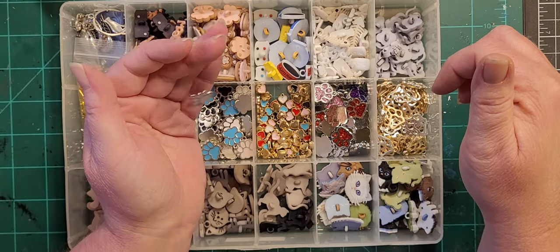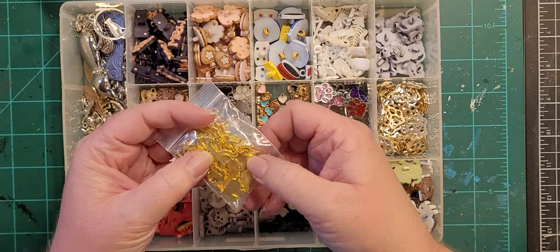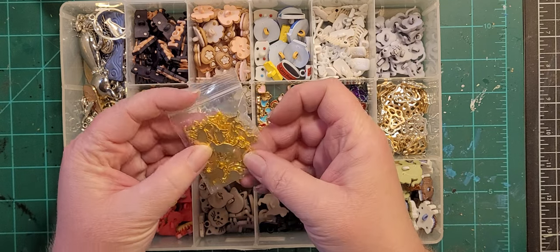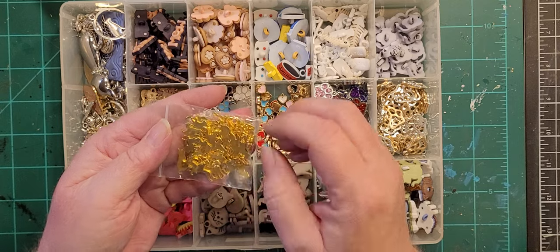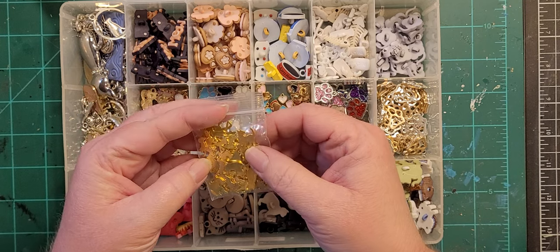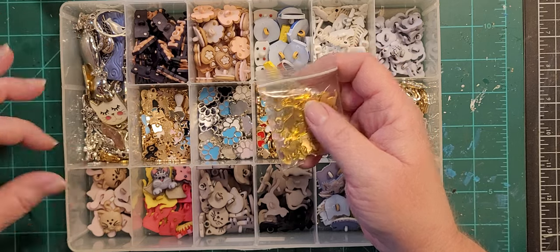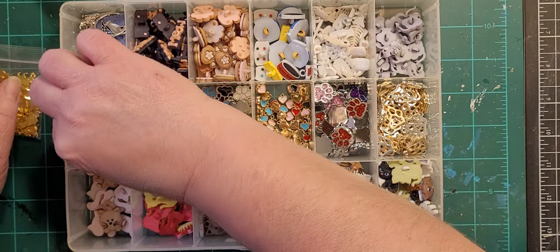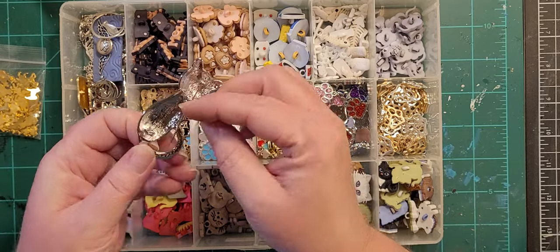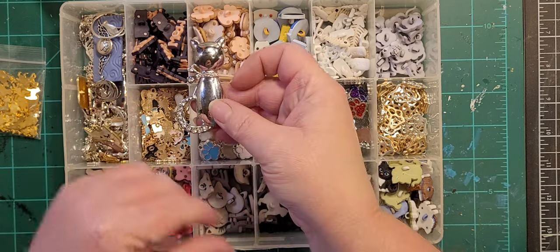I've got a bag of gold silhouette cat charms — either laying down, sitting in profile, or sitting viewed from the back — and I'll embed these in the clay. Then I've got a hodgepodge of silver cat charms, including something I got on clearance that's actually like a pin. I would take the pin part off and just embed that in the clay.